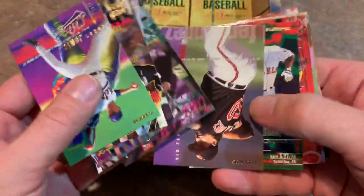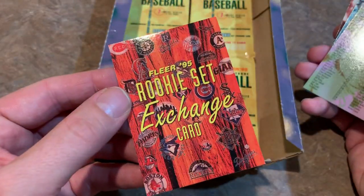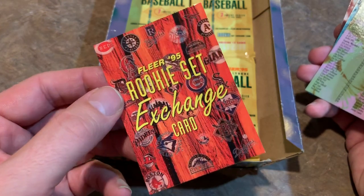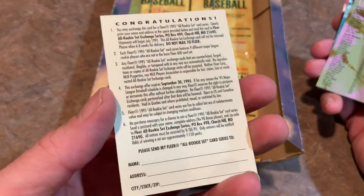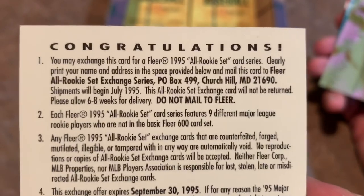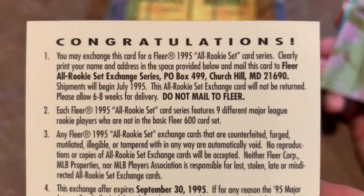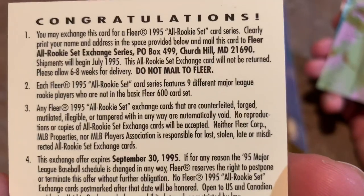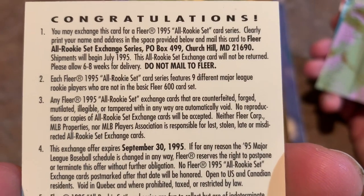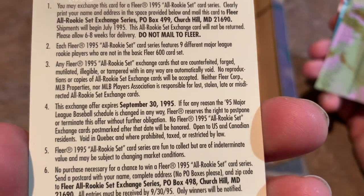Next pack. Let's just get to the insert cards at this point. Our insert card is a redemption — a Rookie Set Exchange card. We got a redemption from 1995 Fleer. It says you may exchange this card for a Fleer 1995 All-Rookie Set card series. Clearly print your name and address and send to the address below. It expires September 30th, 1995 — so they don't even give you the entire season to send that in. That kind of stinks.